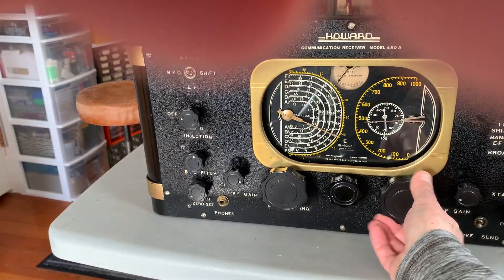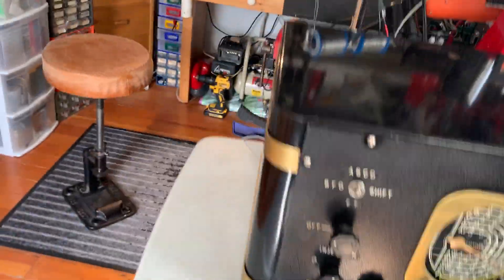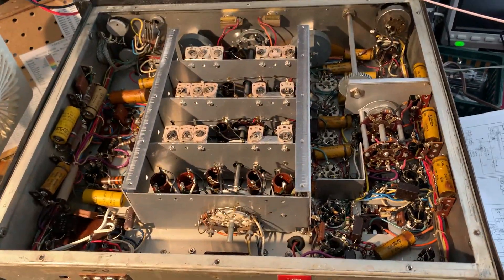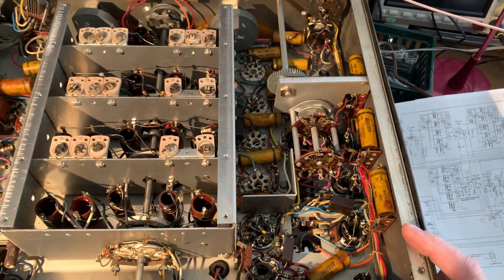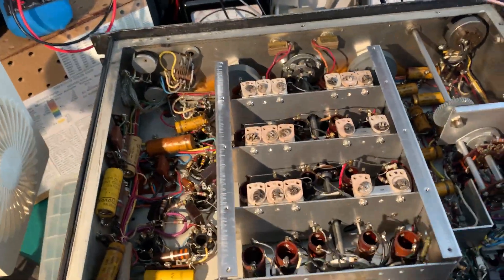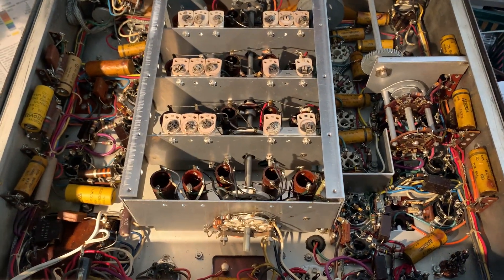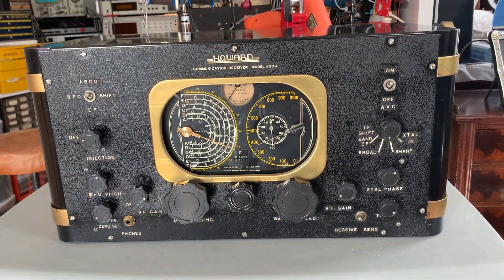I just thought I'd give it a little check out so folks can see this rather beautiful receiver. I'll be working on this at some point in the near future. I've currently got a National NBS-1 receiver on the bench, which is a version of the National NC-183 with some additional IF high-filtering options — quite interesting. It's also got some upgrades over a standard one, including ceramic switch wafers in the RF section. This Howard is mine and it'll get slotted in somewhere along the way.